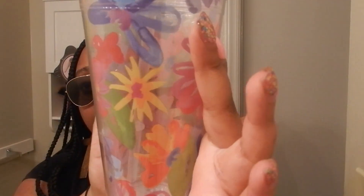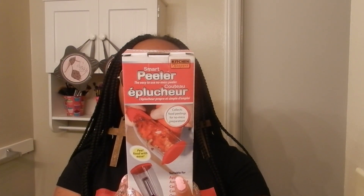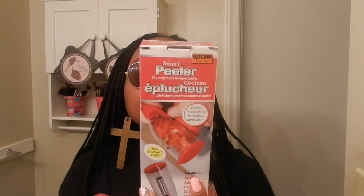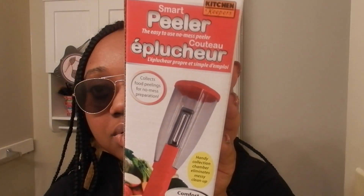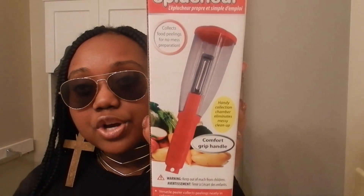My camera washes out the color a little bit, but for the most part that's the color right there. I picked up this smart peeler — an easy-to-use, no-mess peeler. It has a comfort grip handle and collects the full peelings for no-mess preparation. These are all the foods it can be used with. I heard people say they enjoy it, so I can't wait to try it.